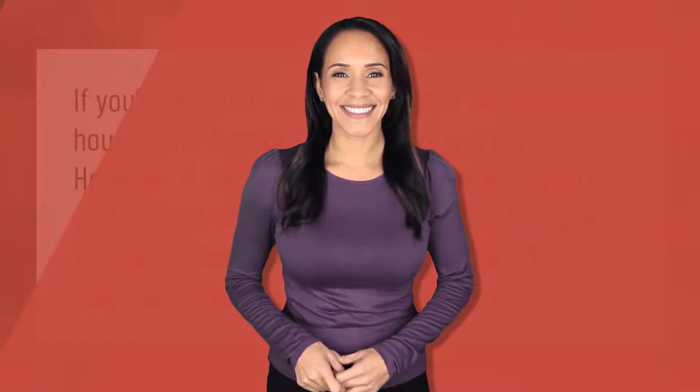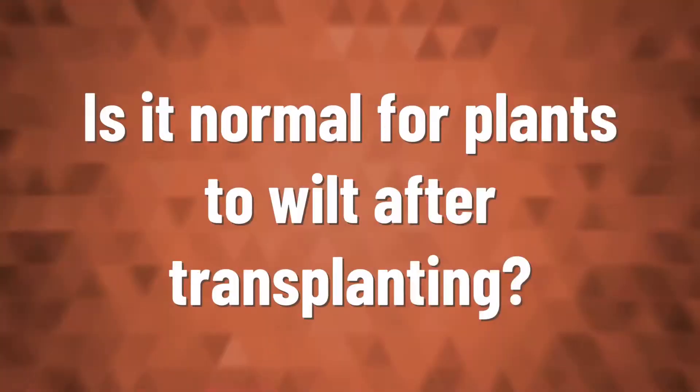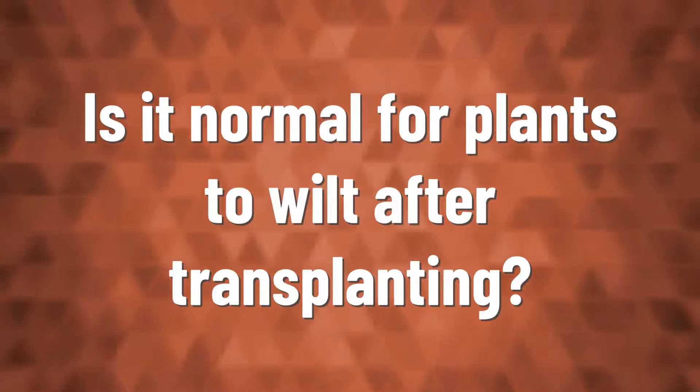If you're insistent on repotting your new houseplant, then do it as soon as you get it. However, if you've had your plant for less than a year, more than likely you do not need to repot it yet. Some plants can go 18 months and others even longer before they need a new pot.